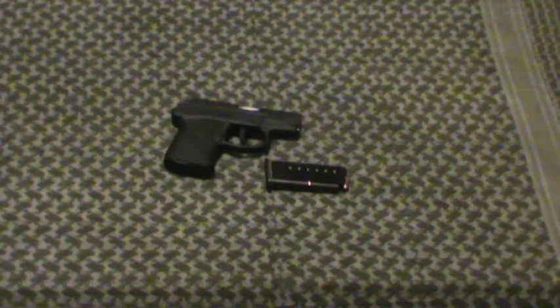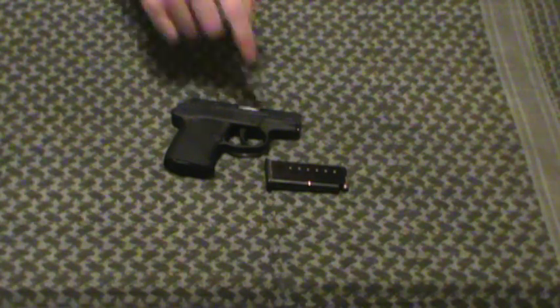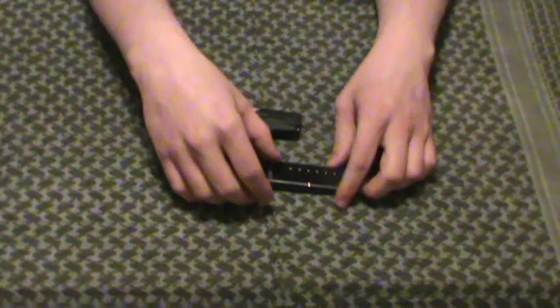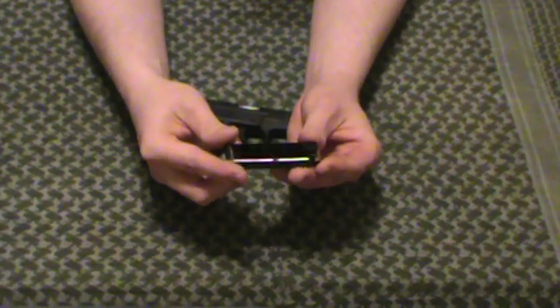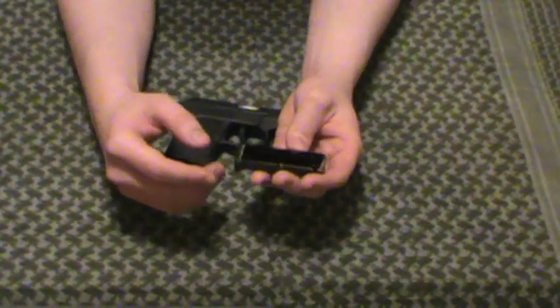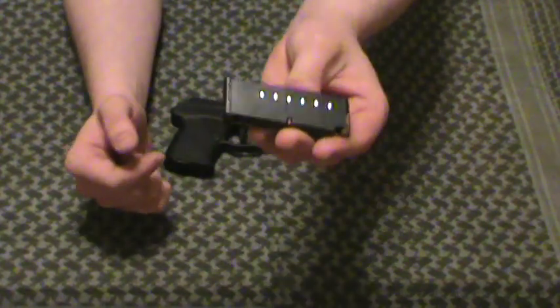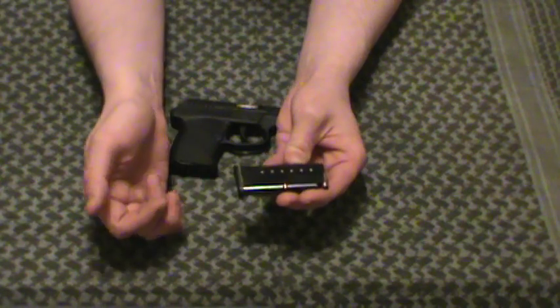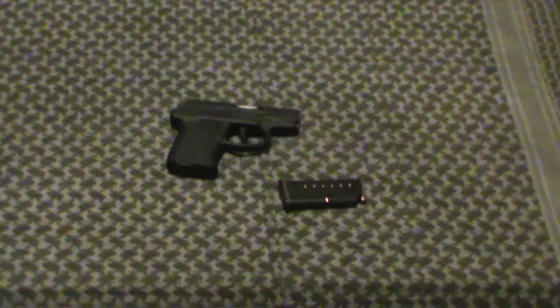A lot of people say .32 is nothing. Well, stand there and let me shoot you with it for the full magazine. I don't think anybody wants to get shot with anything — somebody's shooting at you at the time. The magazines are made by Mec-Gar. Never had any major problems with them. Here's your standard mag — one, two, three, four, five, six, seven rounds plus one in the chamber. Eight rounds. Not terrible. Shooting somebody with eight rounds, they should stop.